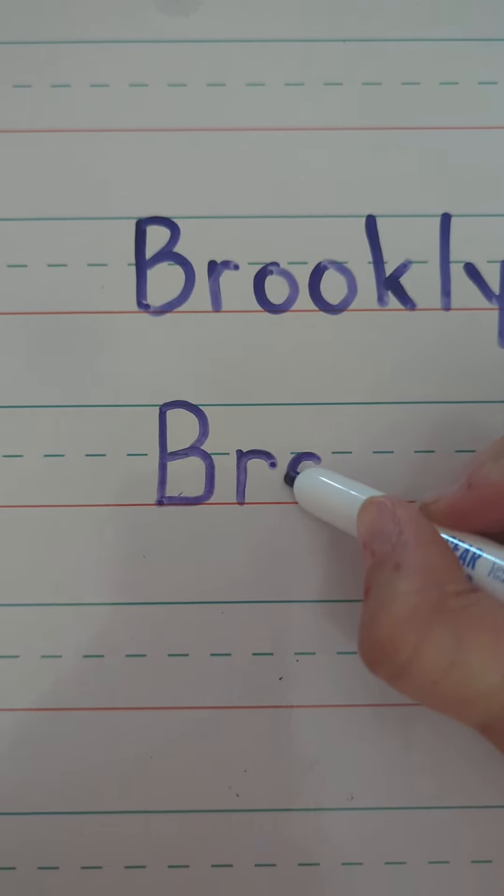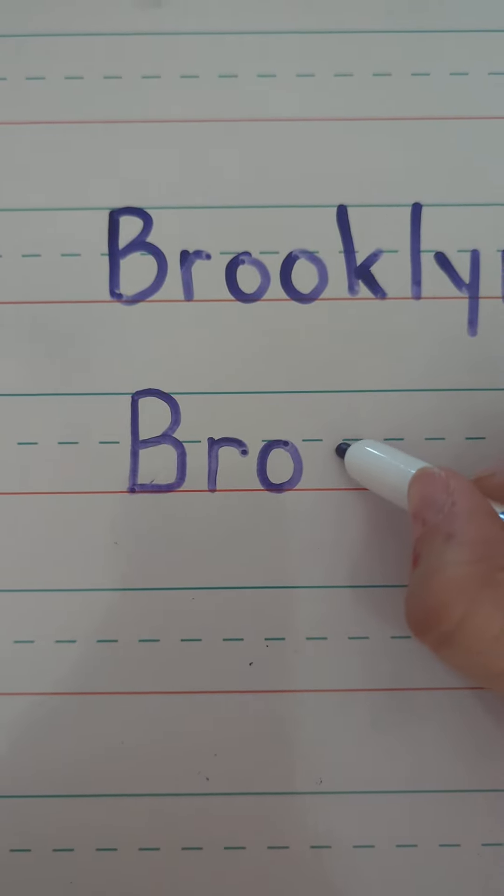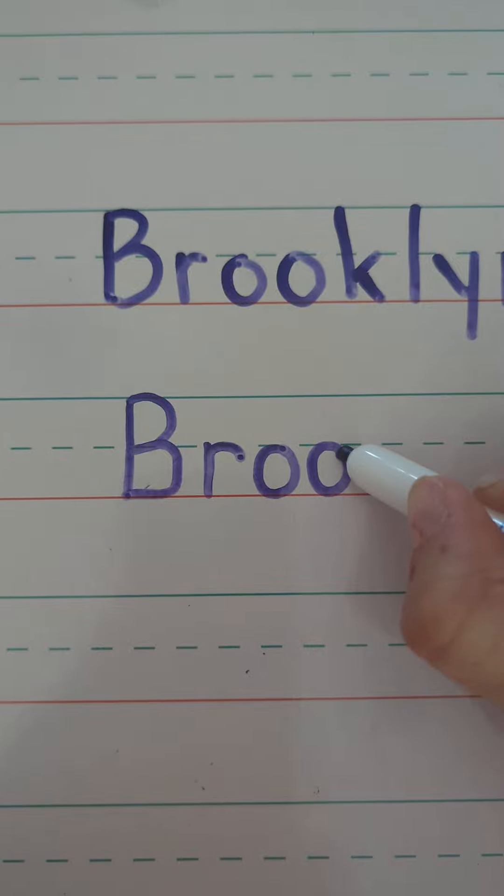O, magic C shape, touch the ground, close it up. Another O, start in the middle, magic C shape to the ground, close it up.